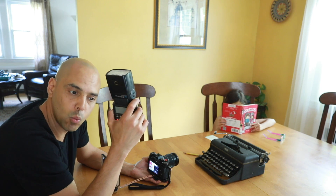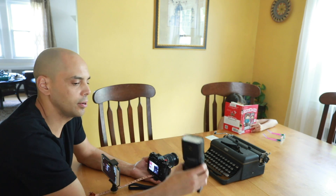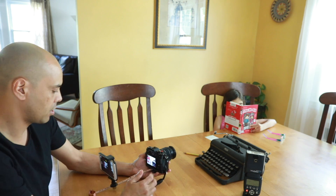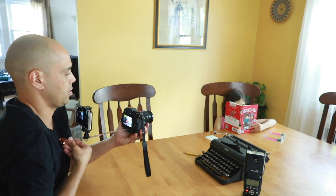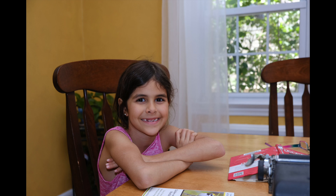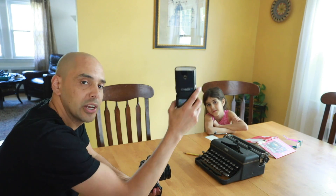So let's do that right now. I'm going to turn on this flash and put it in S1 mode. This is a Yongnuo 564 and I'm going to put it here so it points up to the ceiling, and we're going to take another picture of the kid. Three, two, one — and it just lights it up a little nicer. The commander mode is fun to play with if you have a flash and want to put it in the corner.